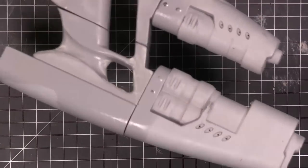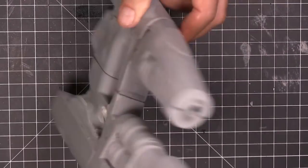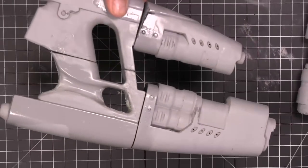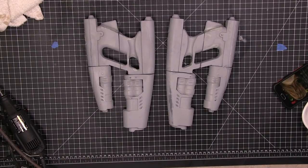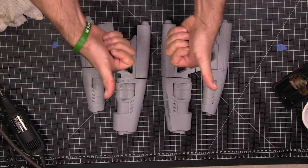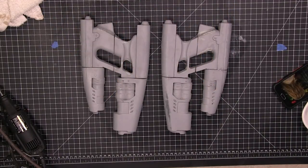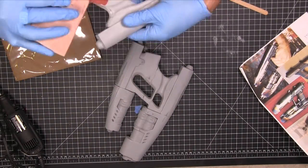We're gonna have to add a lot of filler to make this thing look like one cohesive part. We'll rinse and repeat and do the same to the other gun so both are glued up. I let this dry for quite a while since there are so many parts, and now it's time to fill it in.